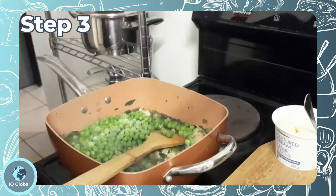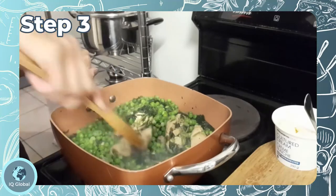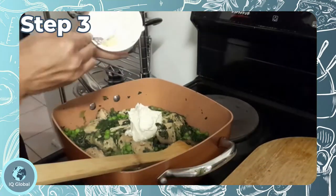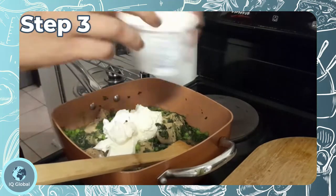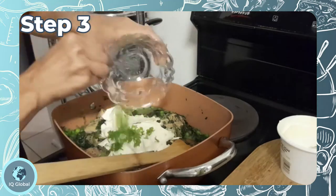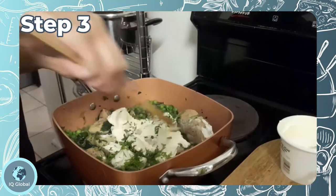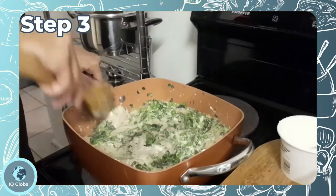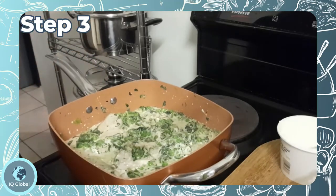Step 3: Stir in the peas, crème fraîche and herbs. Now remove from the heat.